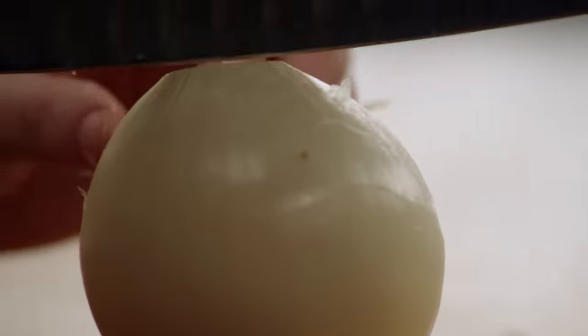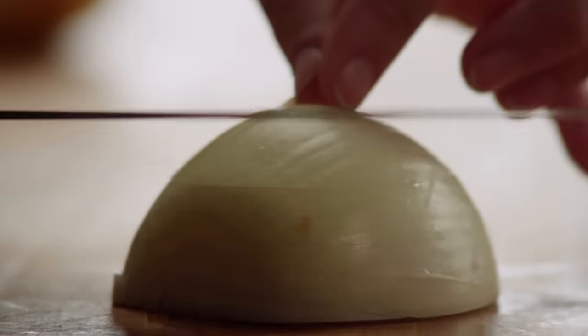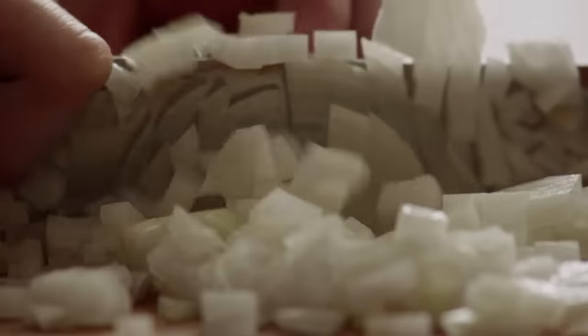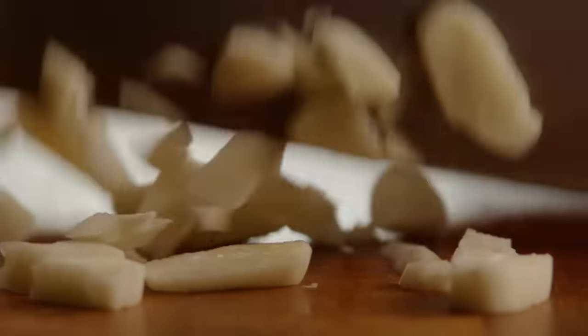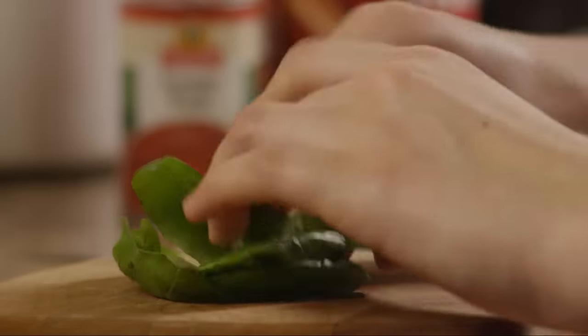Let's get started by chopping one large onion. Then mince two cloves of garlic. And rough chop about one tablespoon of fresh basil.